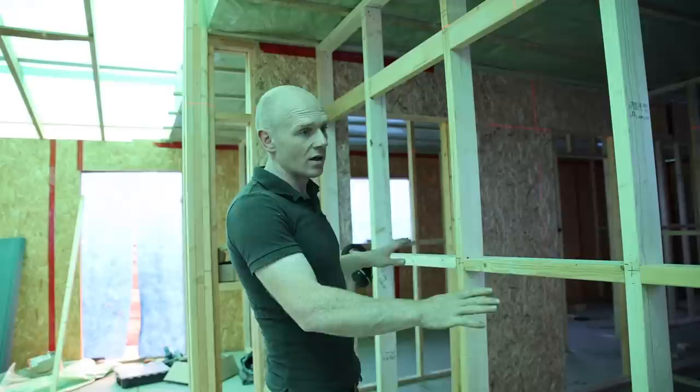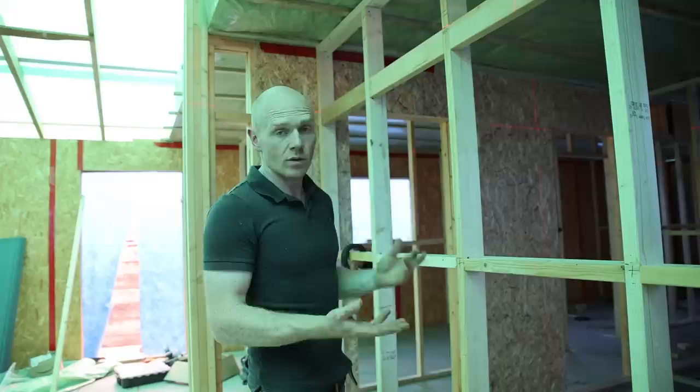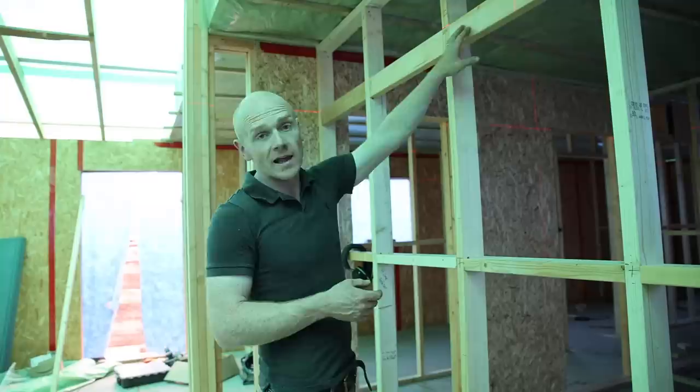The other option would have been to sheet this whole wall out in 18mm ply or even MDF, which would have given me a load of space to just hang anything anywhere. The only problem is that would have been two and a half to three sheets of material on the other side, which is both expensive and weighty. So just by putting in one length's worth of extra blocks in there, I've kind of done the same thing.